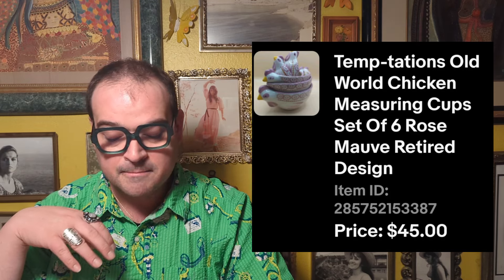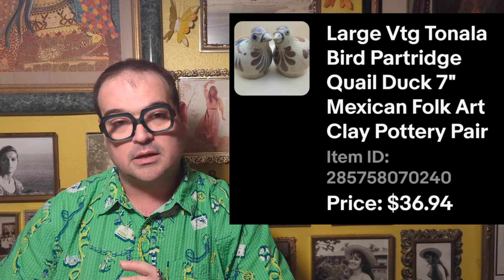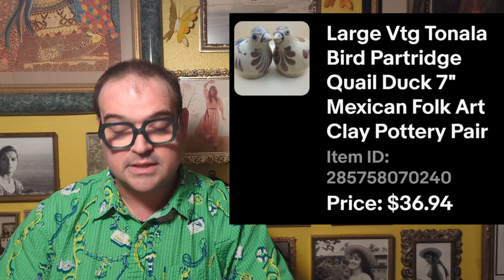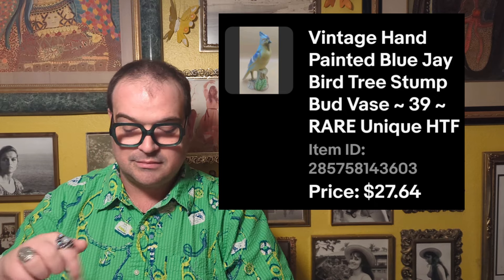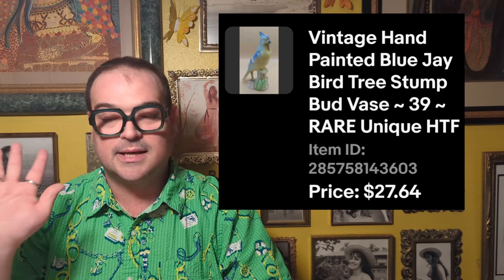Then I had the Temptations measuring cup set — about six or eight little cups in a rose, mauve-pink color they don't make anymore. I bought them for $7.49 and sold them for $45 — really great profit. Then a pair of little Tanala sandstone birds — $4.49 each — and got $36.94 for the pair. Then a cute little blue jay planter or bud vase with a really small opening — paid $4.49 and sold it for $27.64. Birds do really well for me.